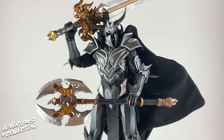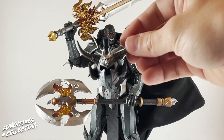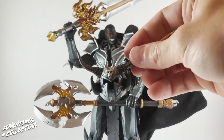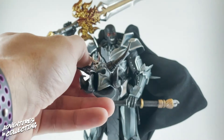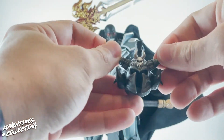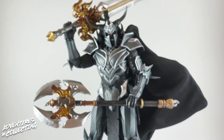They're made out of a nice hard plastic, so you're not going to have any warping or bendy weapons, but at the same time they are light. It really strikes a balance between something that feels sturdy but isn't going to wear on the joints of the figure, and also doesn't feel fragile or weak. It's really cleverly done and he's holding both weapons without problem. The other accessory he comes with he is currently wearing — that is his helmet.